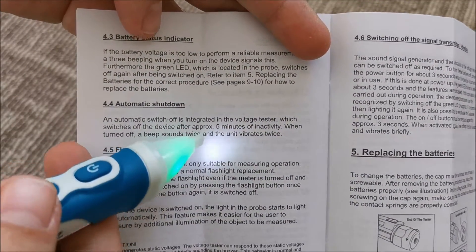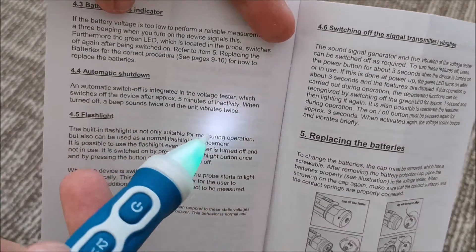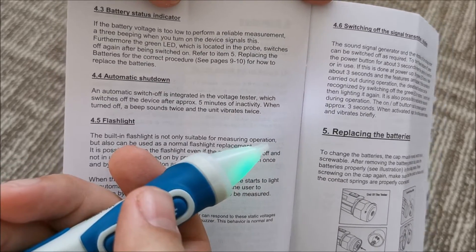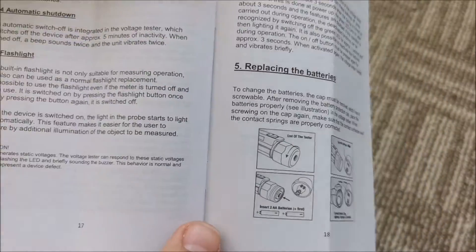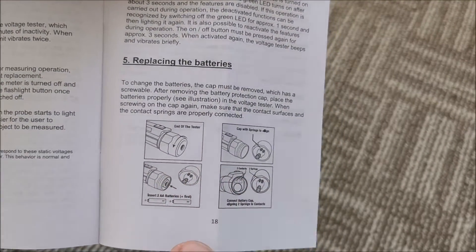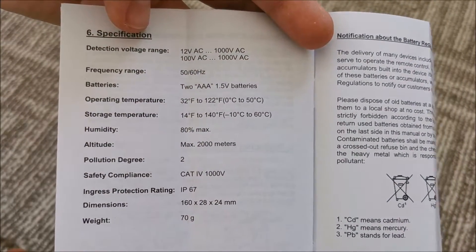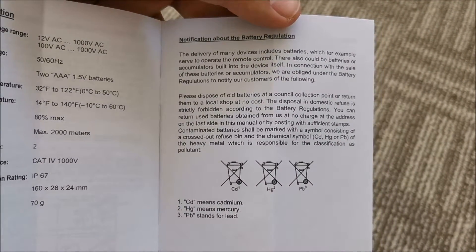It automatically shuts down after 5 minutes, and you can also see here the white LED that helps us see better what we are detecting, even in low light. Also, it will not turn on if the batteries are too low — so that is really good: if it cannot measure, it will not turn on; it's a protection. This is what we did with the vibration and sound, this is how you replace the batteries, and these are the specs and notifications about batteries.